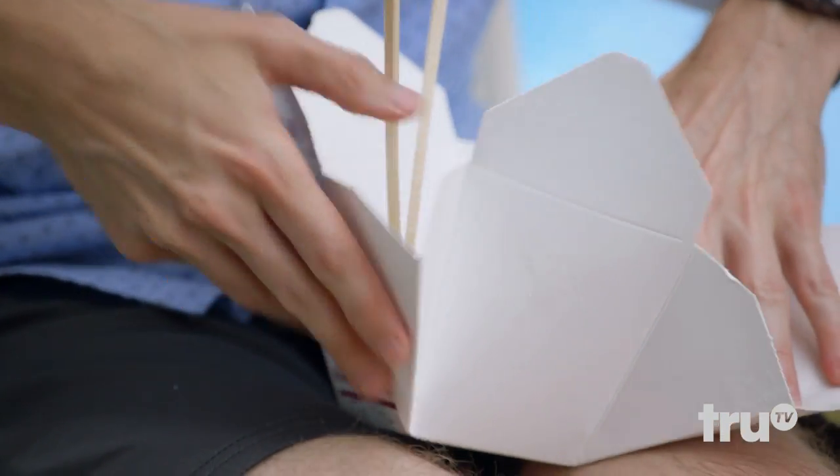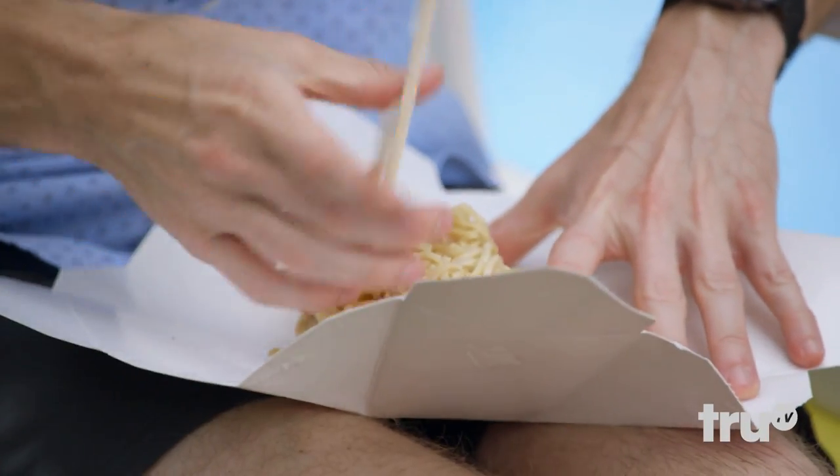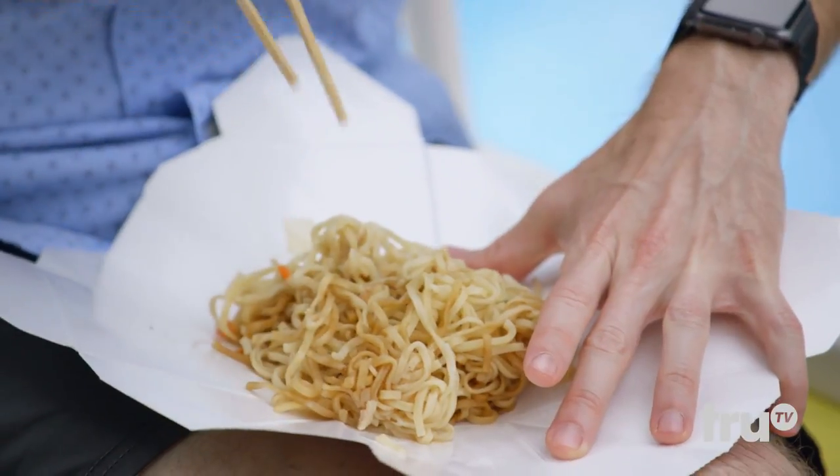Just take the box and unfold it into a plate and tell everybody that dinner is served. Bonus hack: if there's leftovers, you just re-box it and put it in the fridge. Together, we can end greasy plate shame.